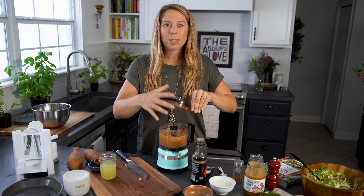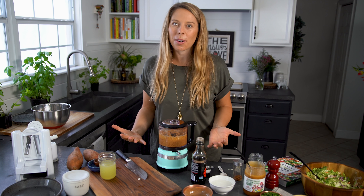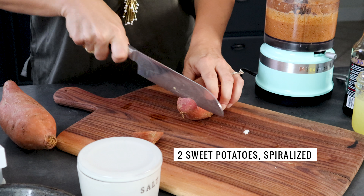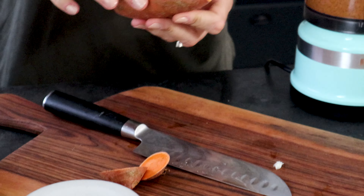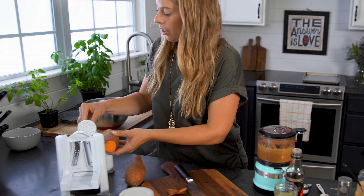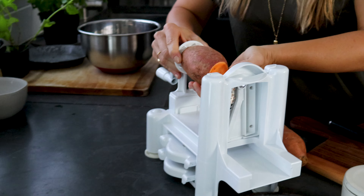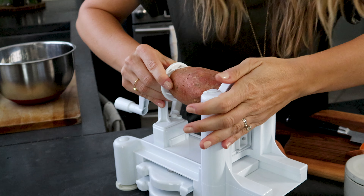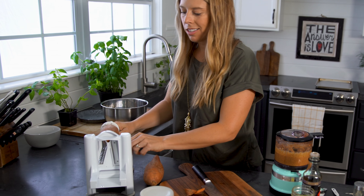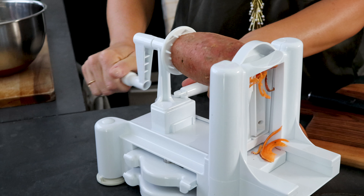The next step is to spiralize your sweet potatoes — we are finally gonna make the swoodles of the recipe. To do that I'm gonna cut off the ends of the sweet potato, which I have already washed. And we're gonna attach it to the spiralizer, this contraption over here. We're gonna push it on hard, put it in there, and once it's locked in and secured we just start spiralizing.